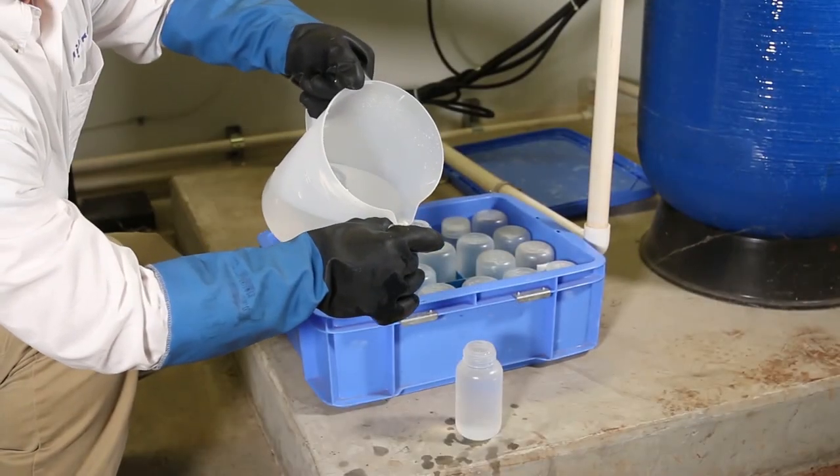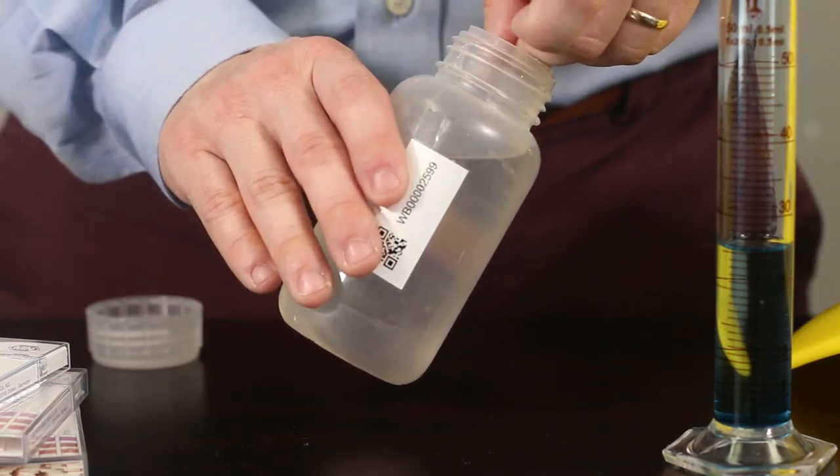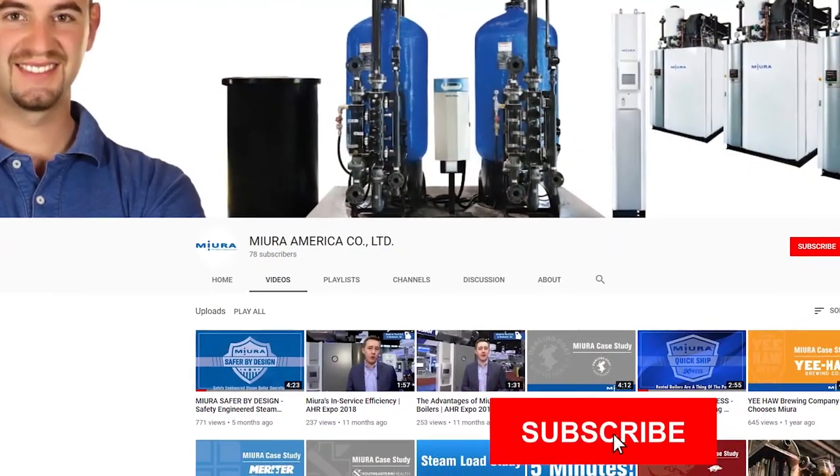Once these steps have been completed, you have successfully taken and analyzed a water sample safely. If you found this video helpful and would like to see more, be sure to like and subscribe and don't hesitate to meet us in the comments.